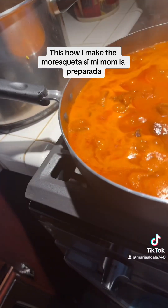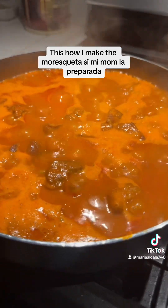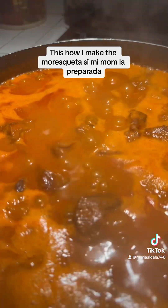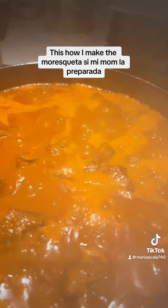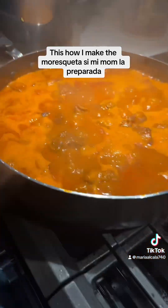Yo no tengo ollas de marca ni nada de eso, pero me encanta lo que tengo. Yo estoy muy agradecida con Dios. Mientras no se me tire la comida, a mí no me importa la marca. Simplemente lo que me encanta es cocinar, que sepa la comida rica — y es lo más importante. Y por eso yo le doy gracias a Dios cada día.